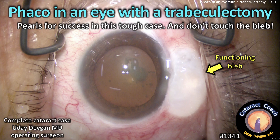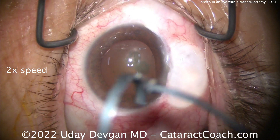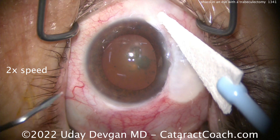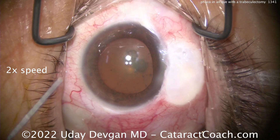CataractCoach.com. FACO in an eye with a trabeculectomy — here are some pearls for success in this tough case, and don't touch that bleb. Here's the speculum going in carefully; this is that big bleb. Don't put that fixation ring on the eye — you don't want to damage that bleb. Just use a soft Weck-Cel sponge away from the bleb to help fixate the eye.